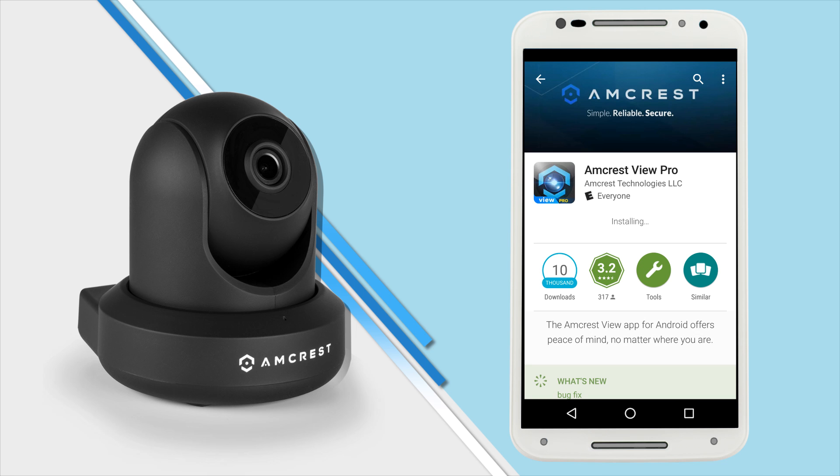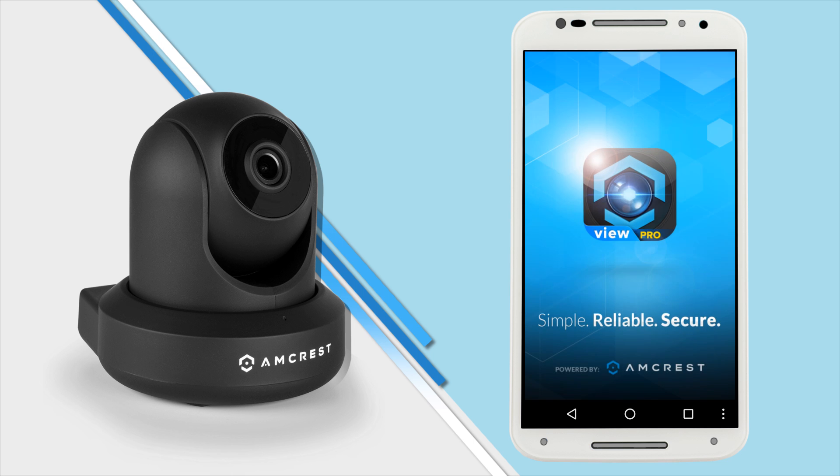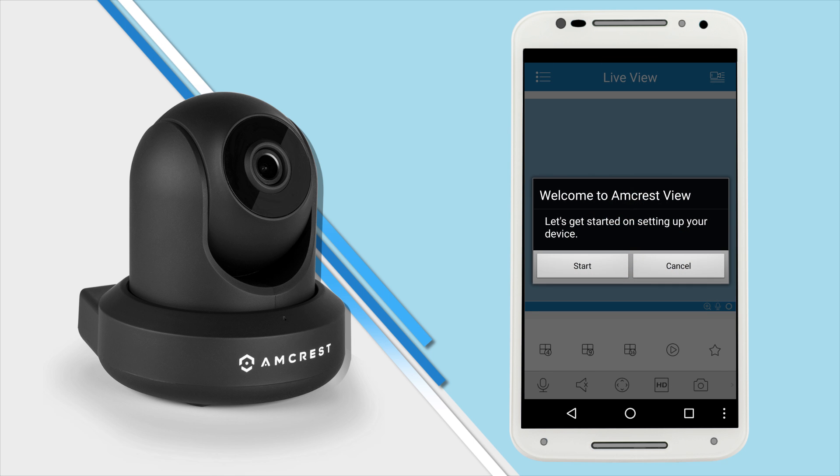Once it's done, tap Open to launch the app. If this is your first time running the Amcrest View Pro app, a welcome window will display. Tap Start to begin setting up your camera.